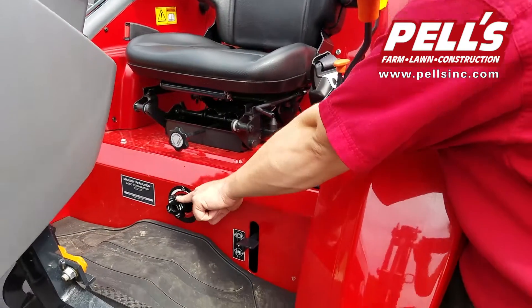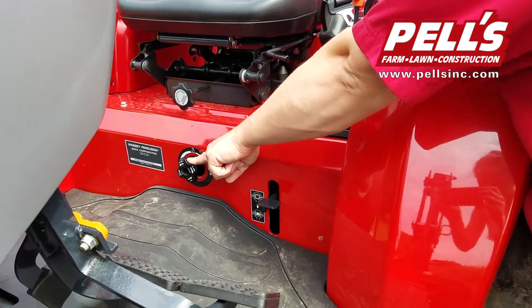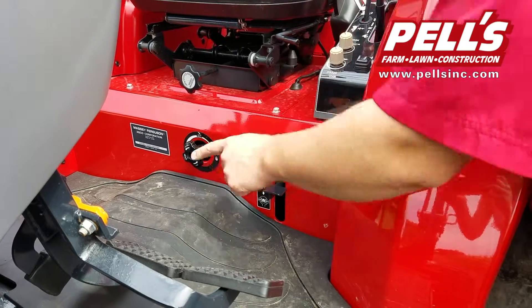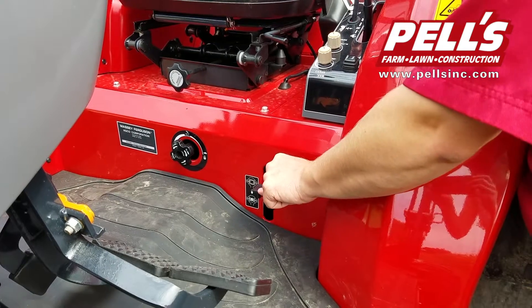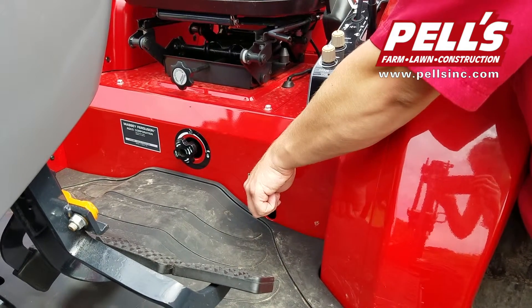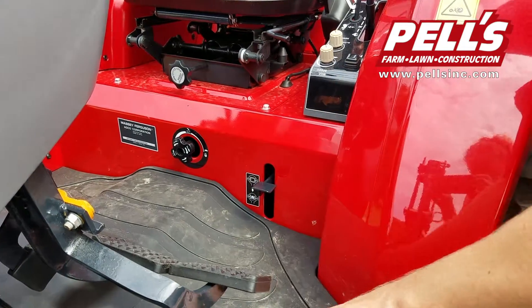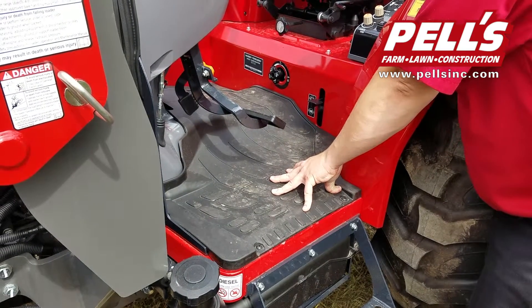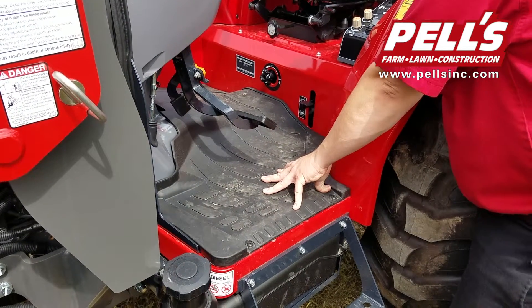Down here we have a three-point valve control, which is going to control how fast the three-point arms go down. Here's a rear differential lock, which will lock the rear end together so that the tires spin at the same time. We've got an isolated platform with a rubber mat on it — the rubber mat helps with both vibrations and sound dampening.